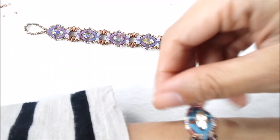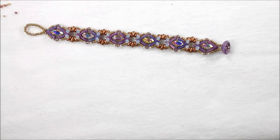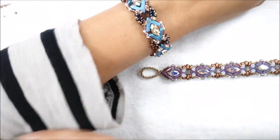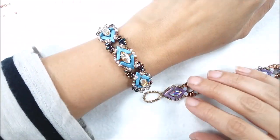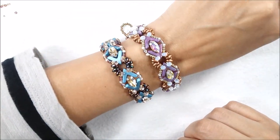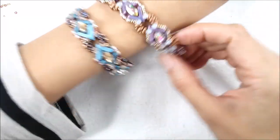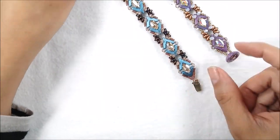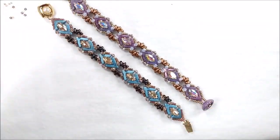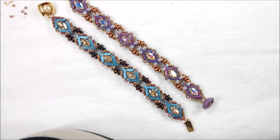I want to try it on. Since it's not a cut button that I'm used to, I'm having a hard time — I love cut buttons, they're so easy. Anyway, this is how it looks on. And this is the other one I had made — so this is how they look, full of shine. Shiny eyes! I hope you enjoyed making this, and thank you very much for watching.